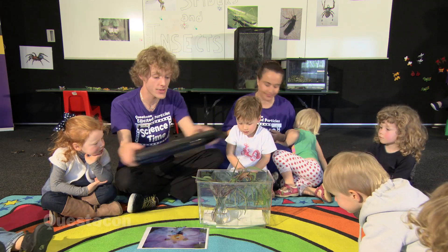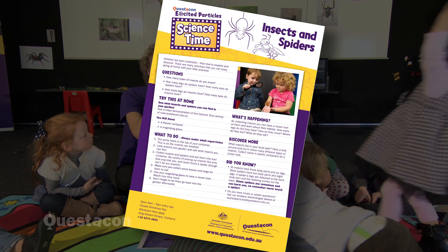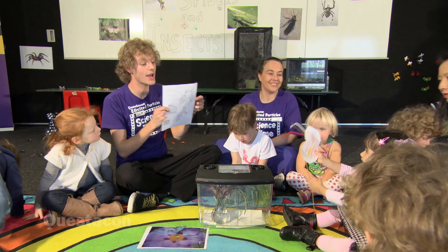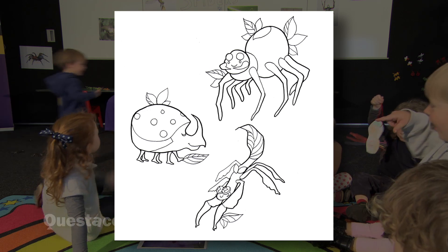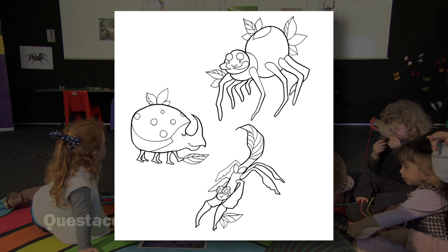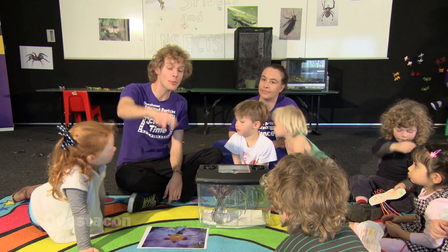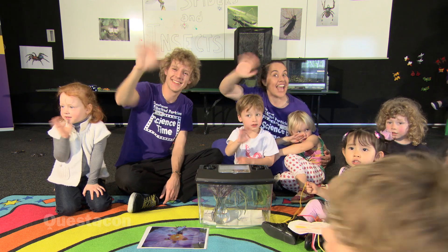We've got some things for you guys to take home. Boys and girls at home, you can get these ones as well. First of all, we have a parent information sheet — this gives you an idea of things you can do at home, activities and all that sort of stuff. We also have a colouring-in sheet. Can anyone tell me what is on the colouring-in sheet? It's a spider. And how many legs does a spider have? Eight legs. And how many legs does an insect have? Six legs. So our spiders have eight legs and our insects have six legs. You can colour these ones in at home. Before we go, we're going to wave to the boys and girls at home and say: see you next Science Time!